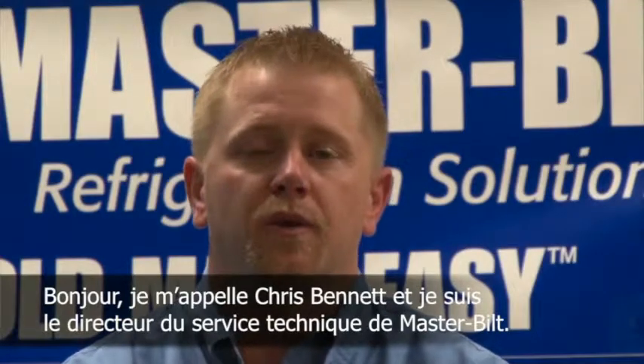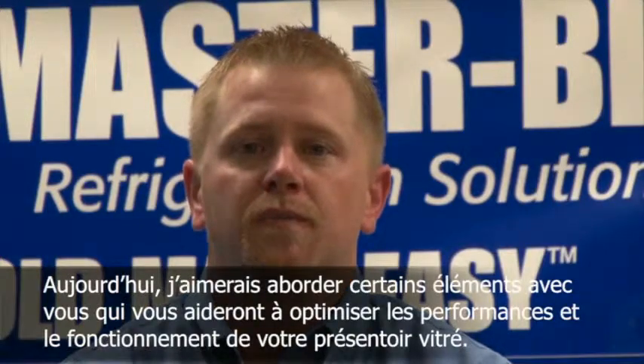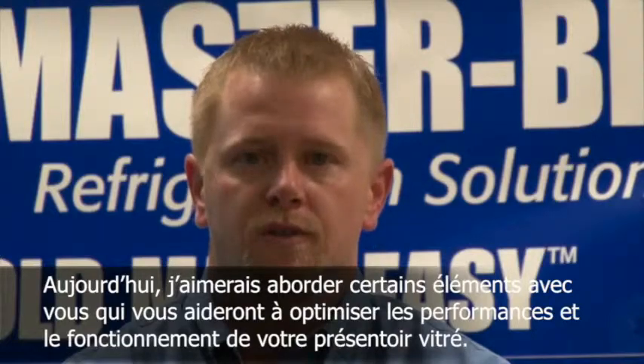Hi, I'm Chris Bennett, Technical Service Manager for Masterbuilt. Today I'd like to discuss a few things with you that will help optimize the performance and operations of your glass door merchandiser.